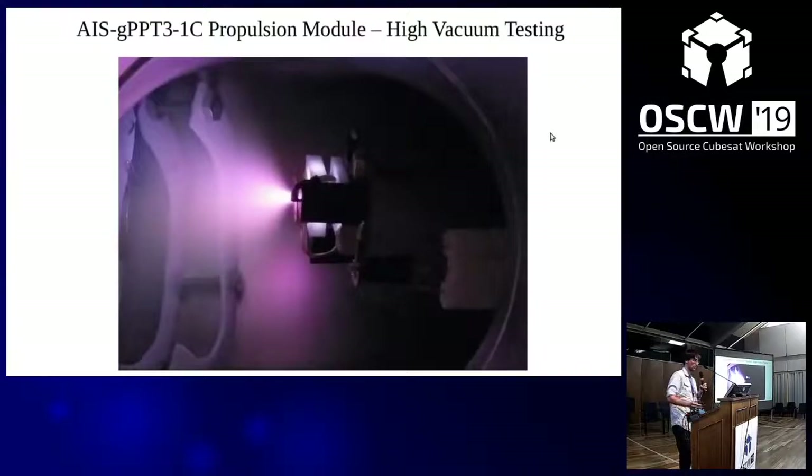This is the current thruster actually firing in vacuum. Something really interesting is that all of these use Teflon, and each time the plasma color has been different — I've gone from purple to blue to pink now. If anyone knows plasma physics, they might be able to help me understand why that's occurring. This is the full module, currently controlled with an Arduino Uno outside of the chamber, powered at 3.3V with a simple trigger command.